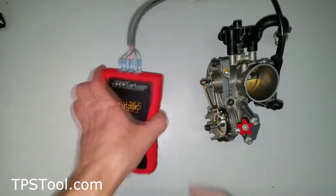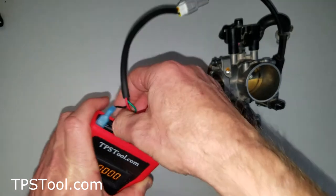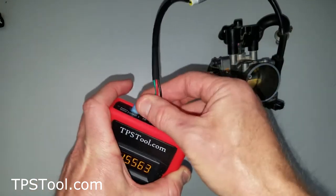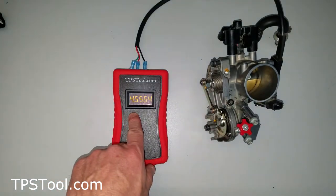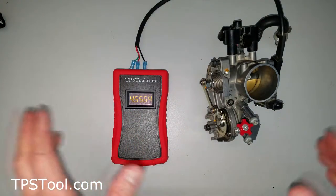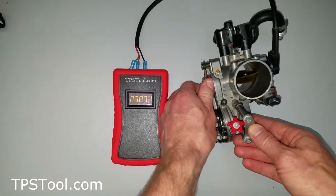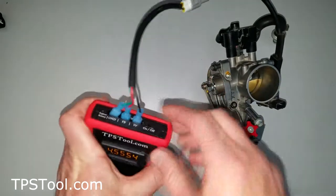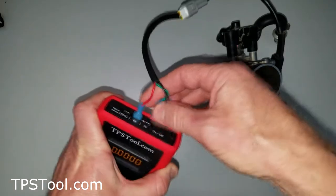Now, if you had something wrong — for example, if I had the black and the green reversed, such as on a Polaris — maybe I've got a Polaris and I plugged this in the wrong way. What's going to happen is it's not going to hurt anything, so don't worry. But I'm showing 4.5 volts at idle, which is off the charts, so that's obviously wrong. And when you open the throttle it goes down instead of up. So that right there is a big hint: I've probably got the ground and the five volts reversed, so in that case we'd swap these and everything will be back to normal.